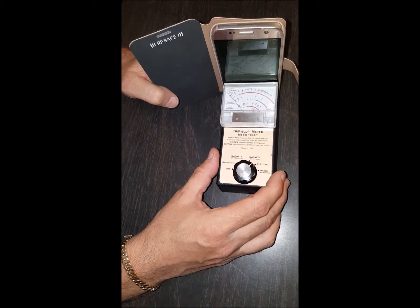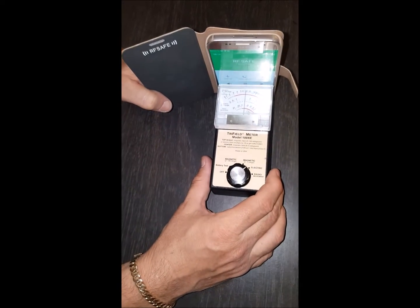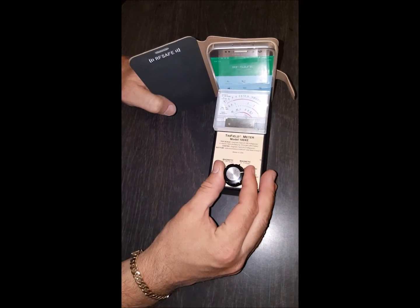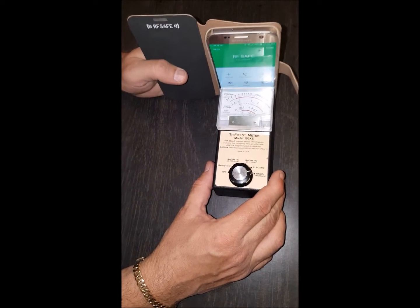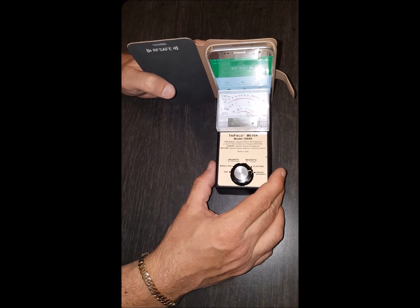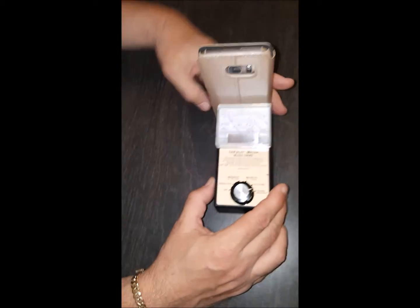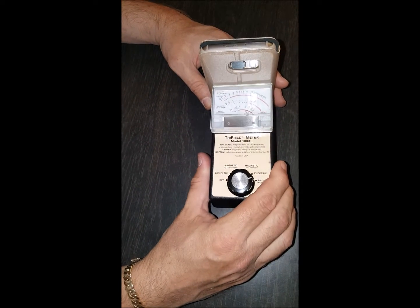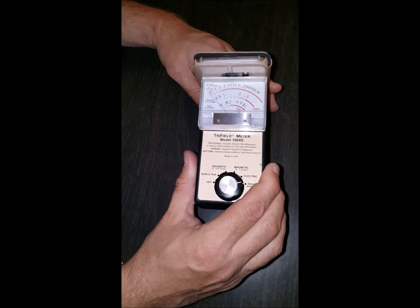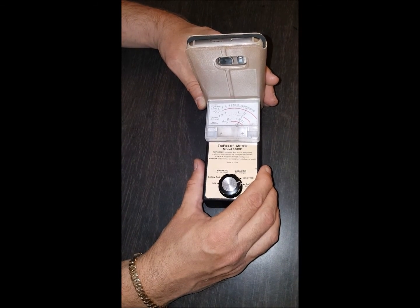If we put it onto the electric fields setting with the screen off, it reads completely nothing. If we turn the screen back on, we start picking up E-fields, which is a completely different type of radiation than microwaves. Going back to the microwave setting — that's what we're really worried about. Without shielding, it's pretty much always pegging the needle, from both the front and the back. As you get closer to the top of the phone it usually drops off, but the majority of radiation typically comes from the bottom.